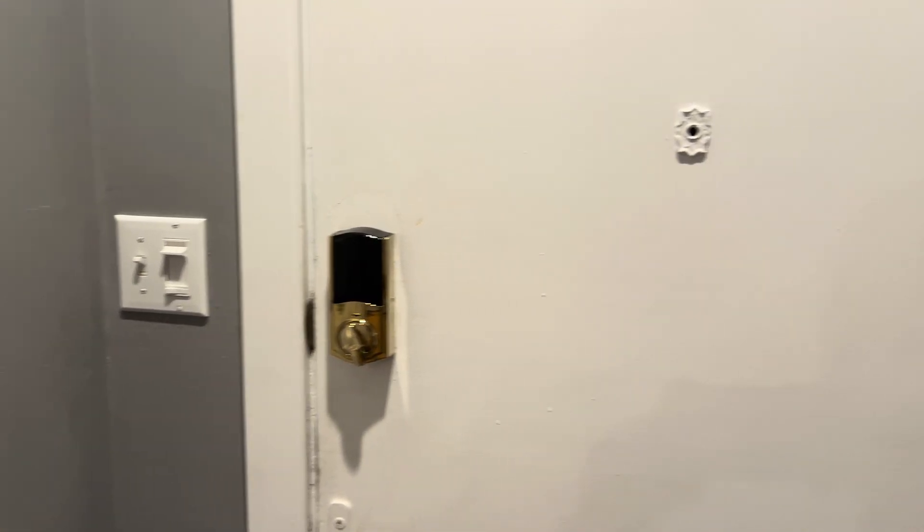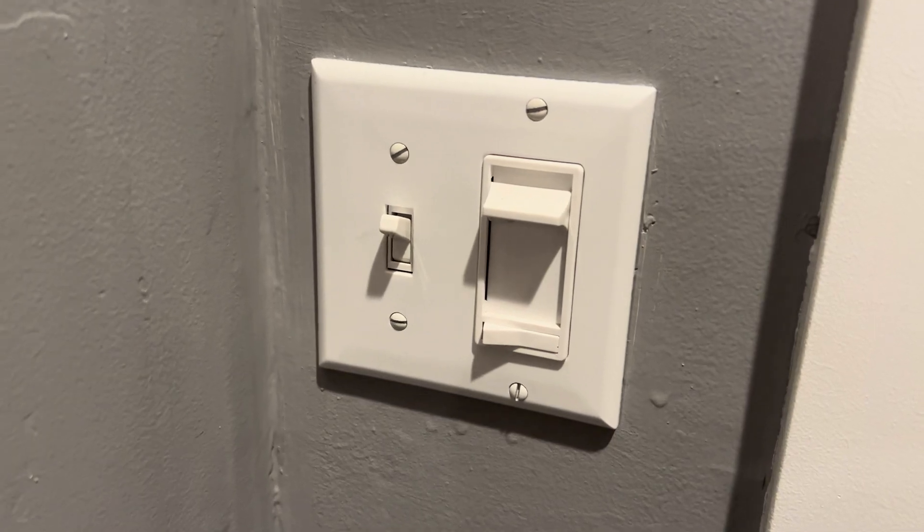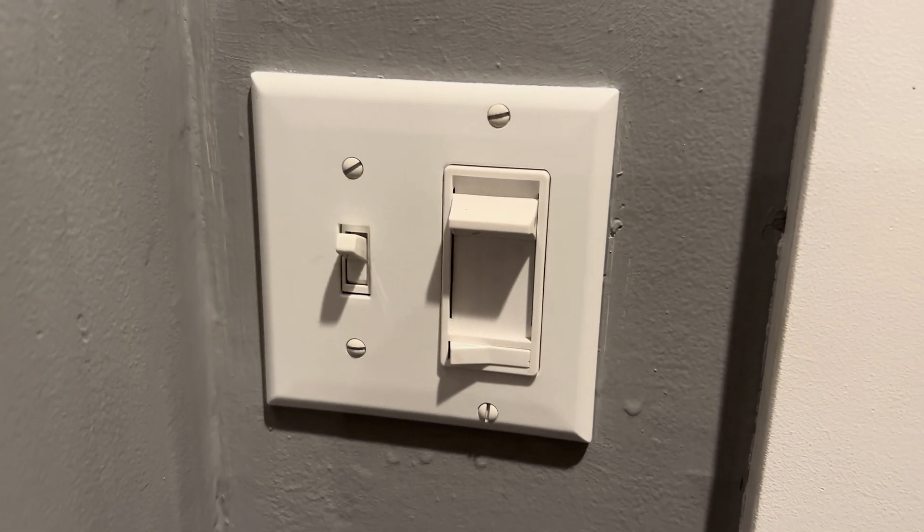Since we won't be engaging in any actual electrical work you can leave the power on, but if you're worried, feel free to turn off the breaker to the switch or receptacle you're working on.